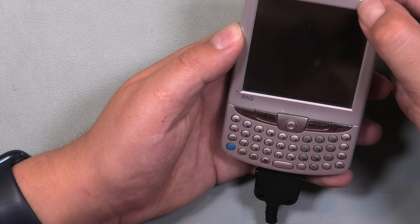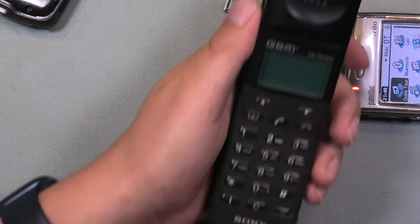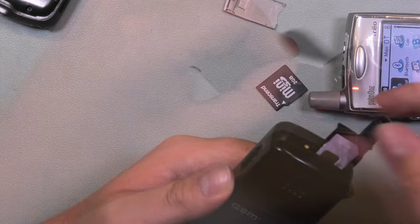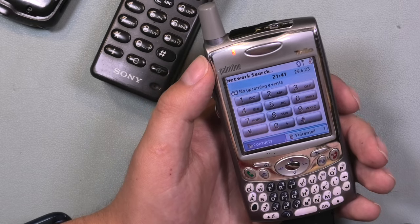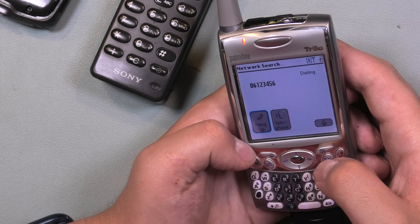I had the iPAQ still plugged in but it appears to be as dead as a doornail. I got out my Sony GSM which still had a weird AliExpress SIM card in it — which someone commented a while back is illegal in some countries. I put it in, it showed it was searching for a network, then I dialed the number, not expecting it would work, but I wanted to see what that would look like.